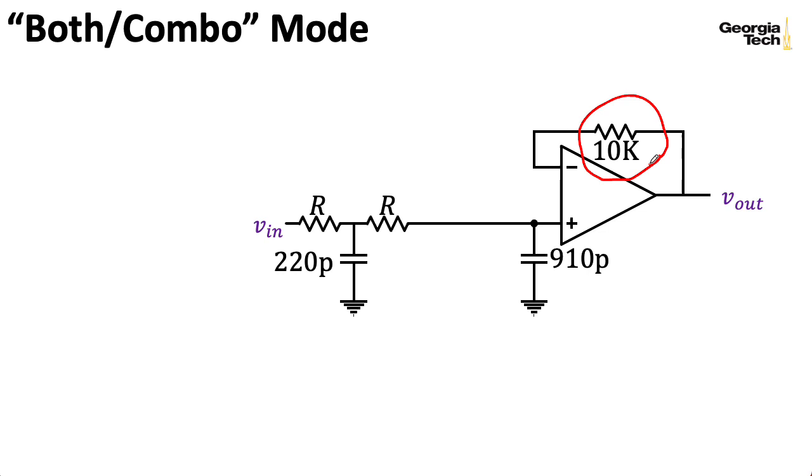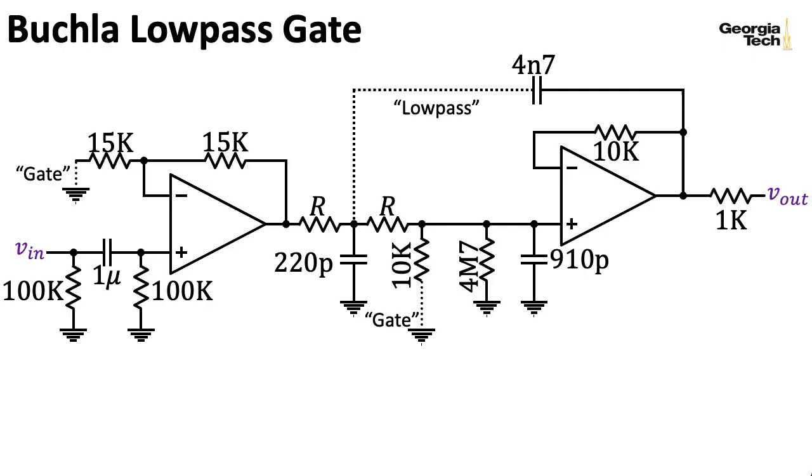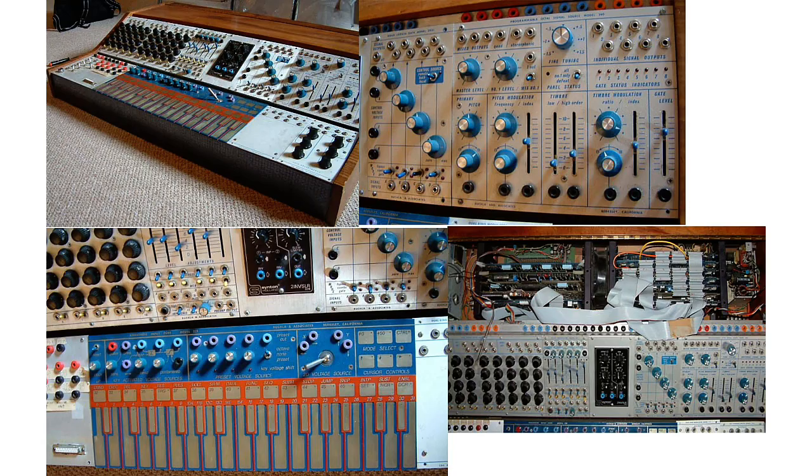If you're using a modern JFET input op-amp like a TL070-whatever or TL080-whatever, you could just make this a straight line and be happy. The Buchla 360 programmable octal signal source has a low-pass gate for all of its eight signal sources, and the low-pass gates on the 360 do have an additional mode in which all of these paths are connected—it's called the compensated mode.